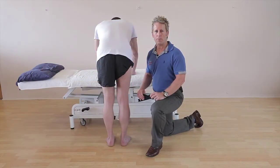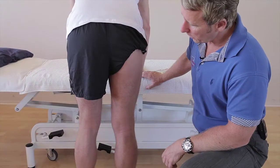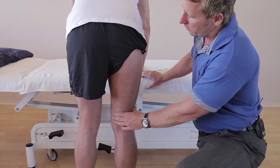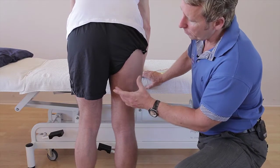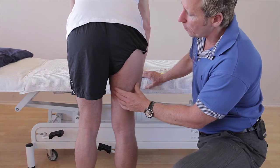In this video, we're going to look at the taping for generalised pain in the hamstring and we're trying to offload the actual muscle. Patients present with posterior thigh pain that can be coming from potentially the sciatic nerve, so it could be a neural tension, or it could also be coming from the hamstrings.